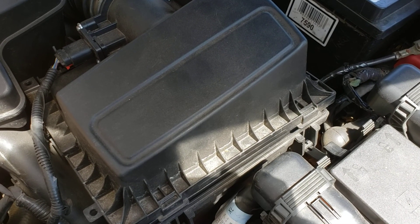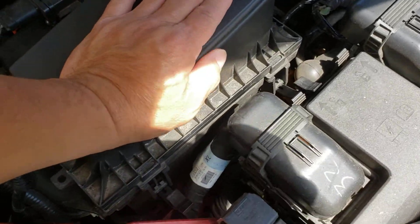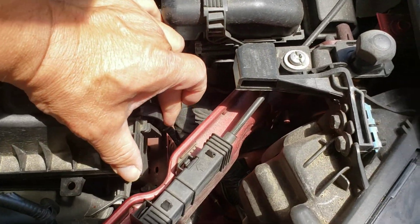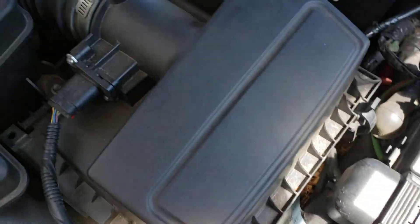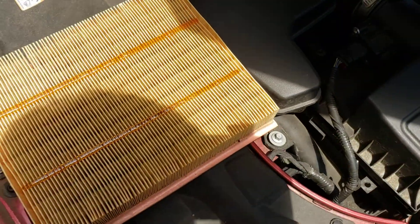Alright, once it goes in there, you're going to push it down and click it on — one, two. Alright, you're all set. Here we go.